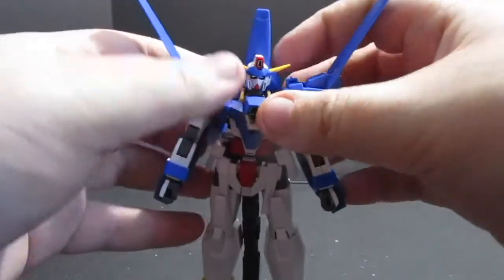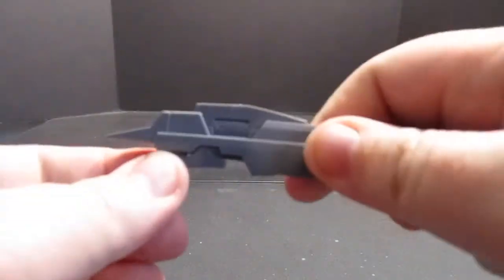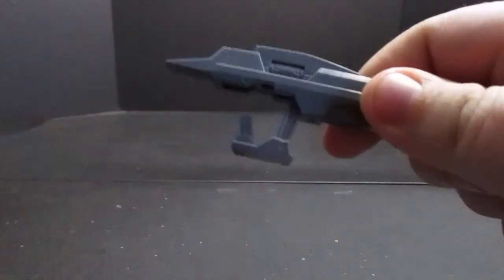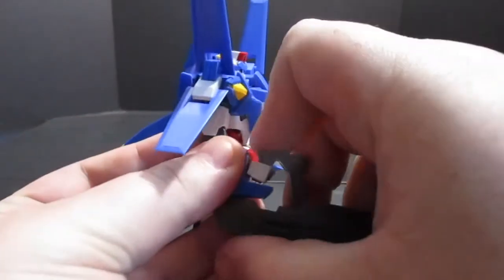And you have yourself a Gundam Age-3 Normal — just minus his gun, but that's an easy fix. Just open up and move down the trigger handle, and that slides into the Gundam's hand quite easily.